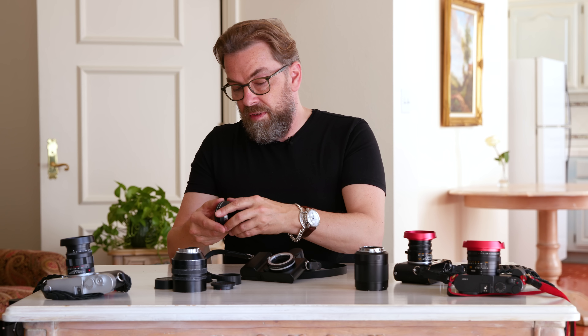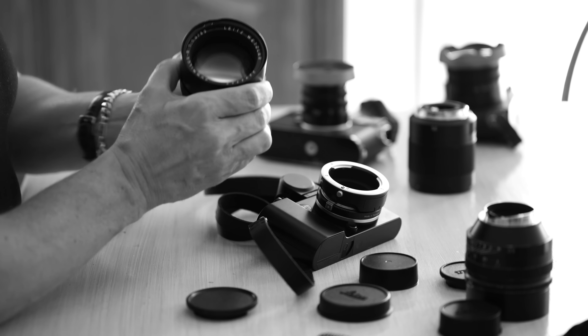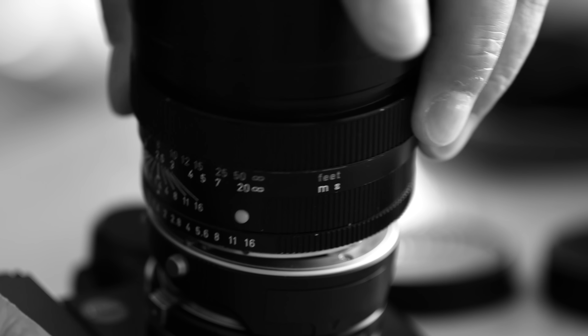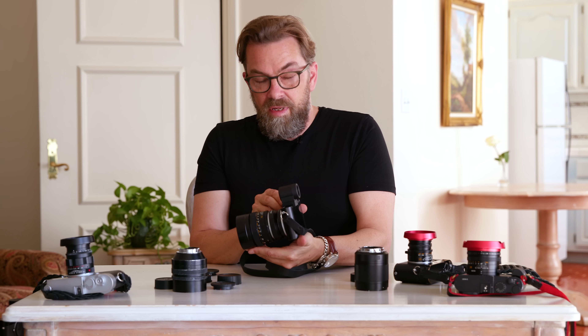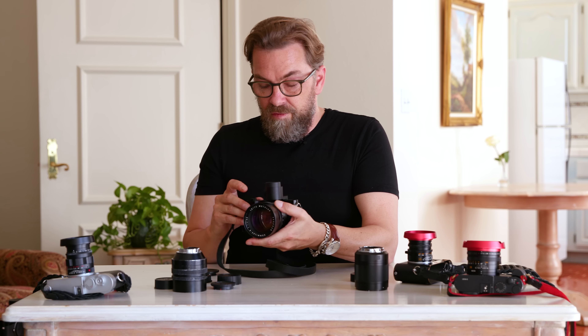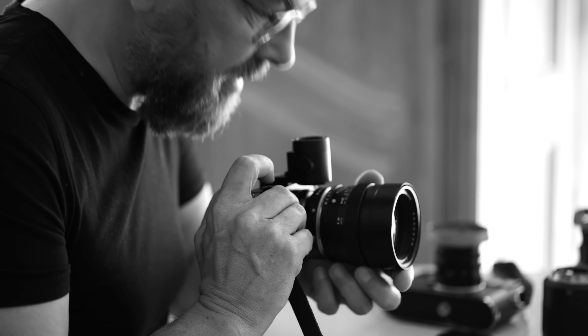When you go to manual focus and look at the screen, you can use the scroll wheel to zoom in so you can focus correctly, then shoot a series of shots. With the R lenses stacked up with a few adapters, it does actually work. You turn it on, go to the screen, zoom in to check focus, and take your shots.